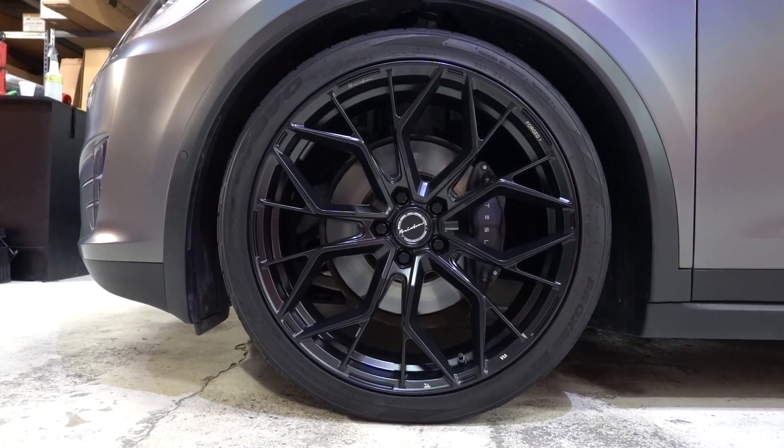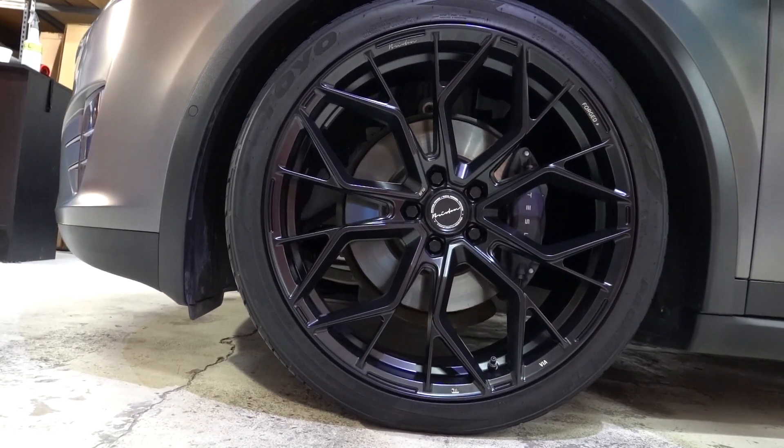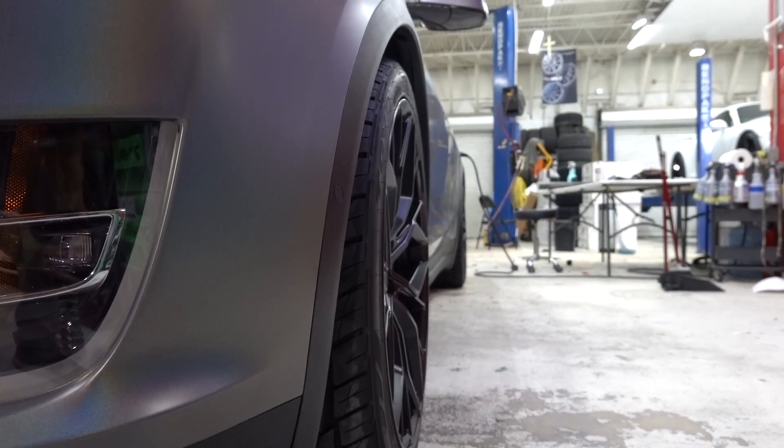We took apart the trims, the badges, things like that to get a nice clean wraparound like usual. We also changed out the wheels. The previous VFF 109 wheels were carbon graphite, which is a great color, but it would have been way too much gray. So going from that to satin black on the Brixton RF-10 wheels — great choice because now it works with the trim a little bit better, has a nice contrast from the gray, but still keeps that sporty theme.